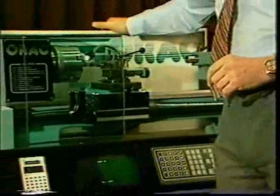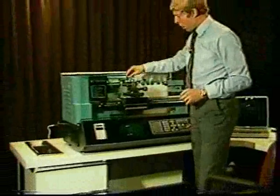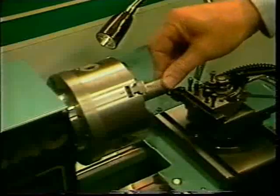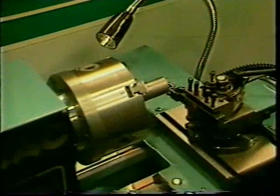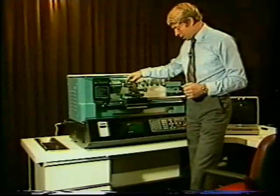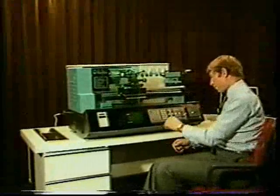Now we've seen how easy it is to enter the program formats. Let's go on to something rather more complicated — say, for example, we wanted to go through a screw-cutting program, putting a 1.5-millimeter pitch thread onto a 10-millimeter bar. Here we've got a 25-millimeter diameter bar, so obviously we can't take all that metal off in one cut. We're going to have to go through a do-loop. Let's see, with all my inexperience, if I can manage a do-loop program.